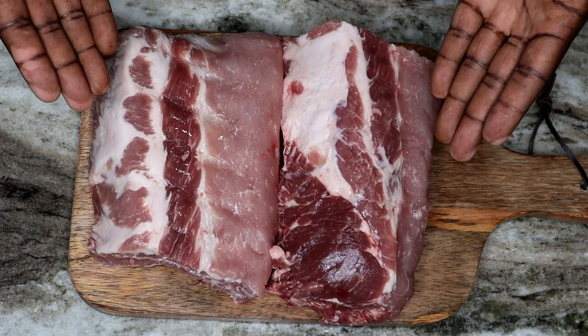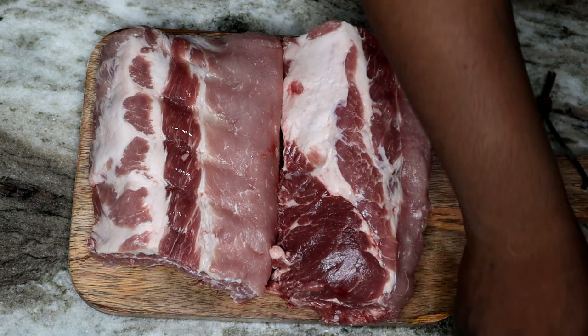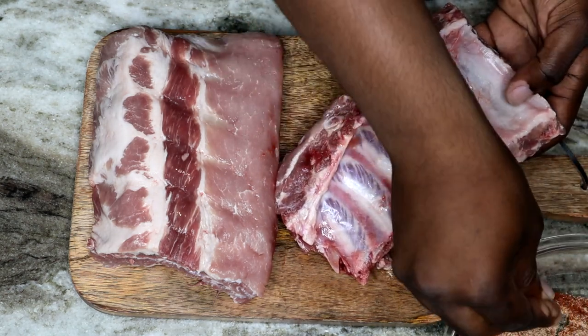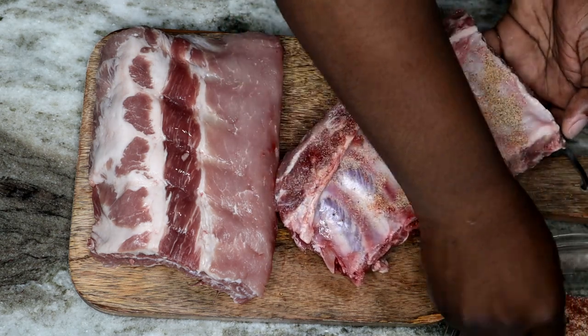Alright, so I got my rack of baby back ribs, and we're going to sit them down on my old trusty wooden cutting board, and we're going to take these good old seasonings and we're about to show these ribs some love.